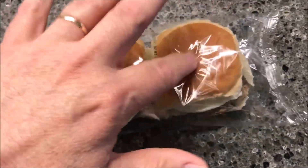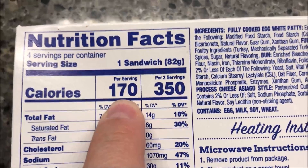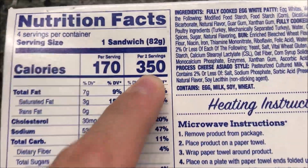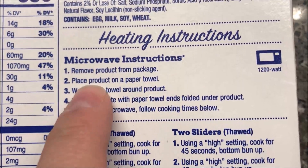They're completely thawed out and ready to go. Per serving is one sandwich, so it's 170 calories per sandwich, or 350 for the two-pack, which is how you have to fix them anyway. I'm not sure why they don't just give it to you that way.